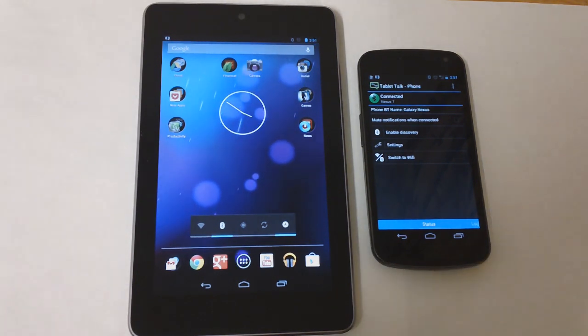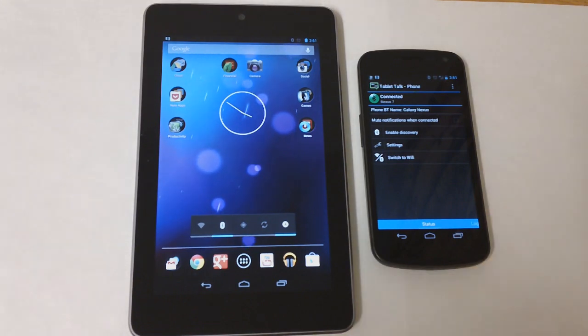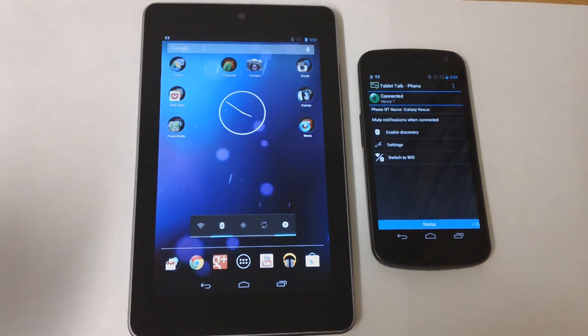However, there is an app called Tab Text. Tab Text comes with a free version and there is a paid version as well. The downside of the free version is that there's a limit to how many messages you can send, but on Tablet Talk once you pay two dollars you can do whatever you like.